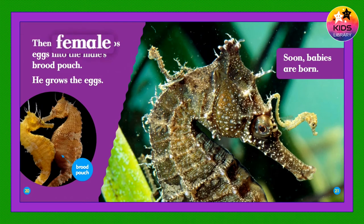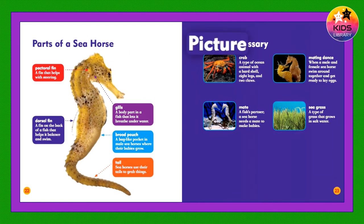Then the female drops eggs into the male's brood pouch. He grows the eggs. Soon babies are born.